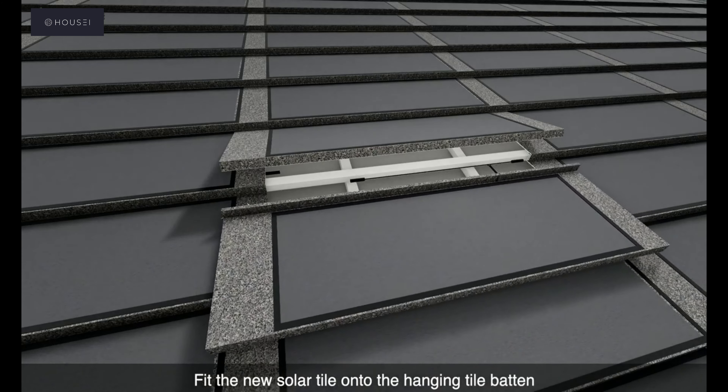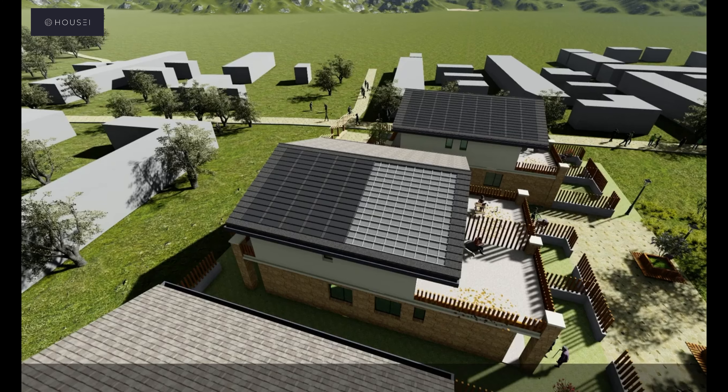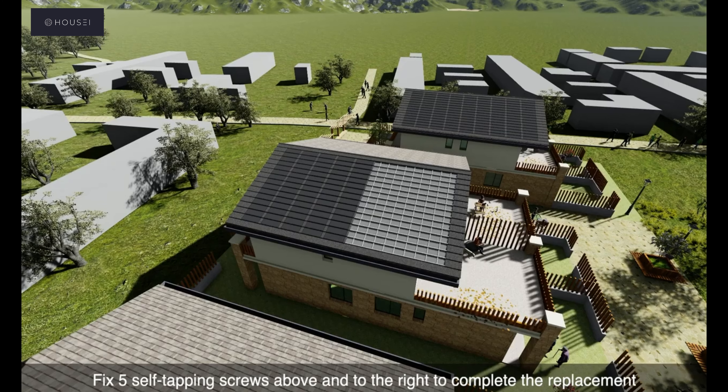Disconnect the wire and remove the solar tile. Then connect the positive and negative wires of the new HOUSEI solar tile to be installed.